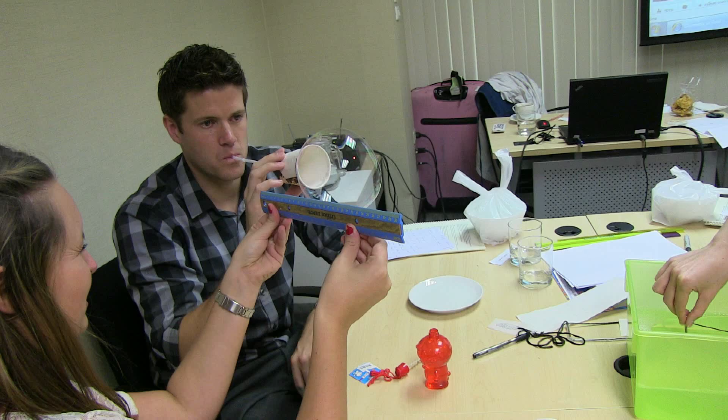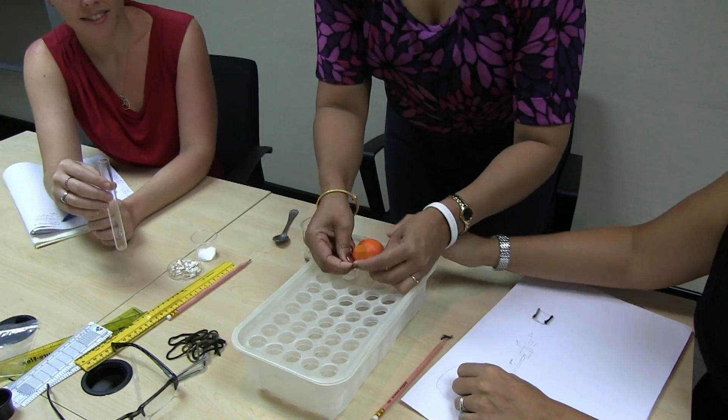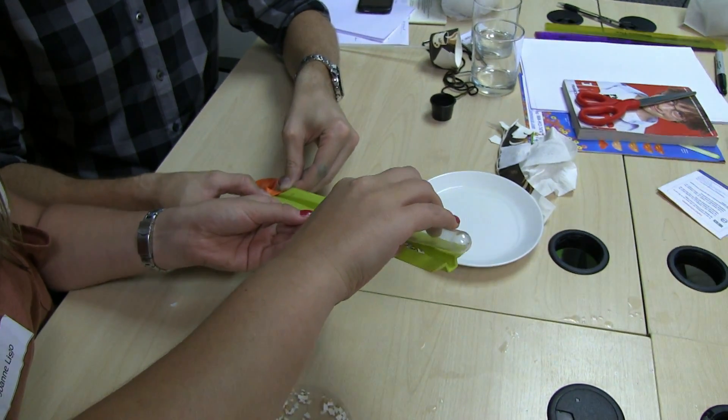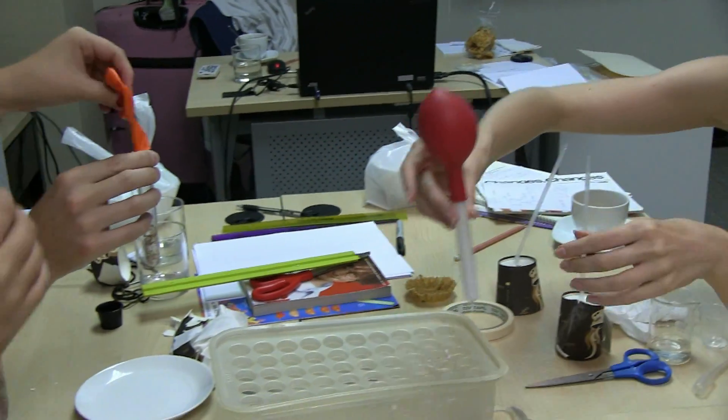We don't have vinegar. Wee! And look at the bubbles forming.